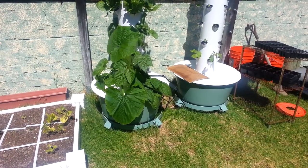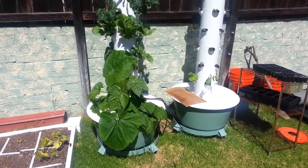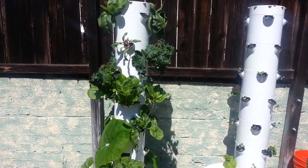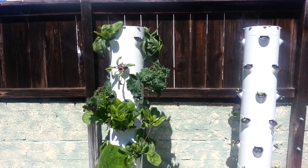Guys, this is Kevin from Epic Gardening. And as you can see, the channel is living up to its name because we have some epic Tower Garden going on right here.